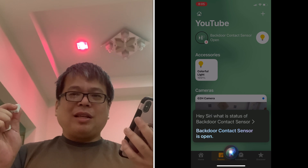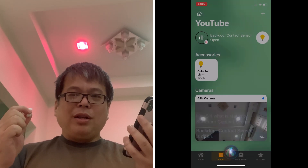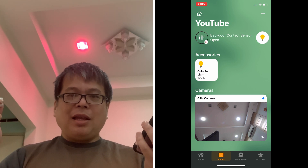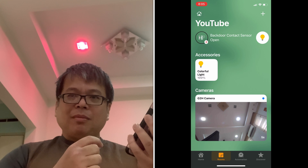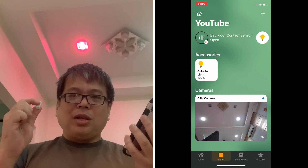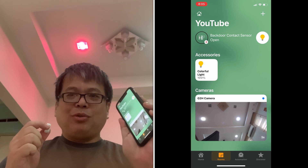The demo has been successful. We created automation and managed to link two different devices from two different brands — one from Arcara and one from EG Light — inside the Apple Home app. We also demonstrated that without the internet, everything still works, including Siri voice commands.